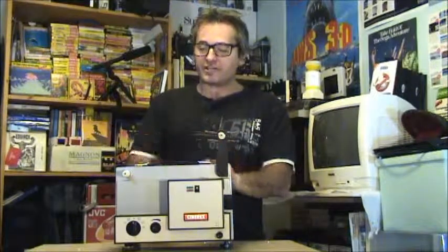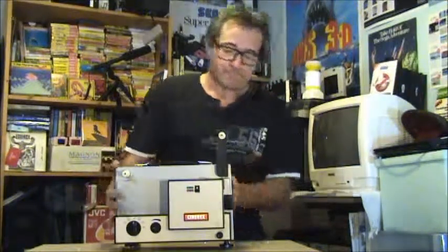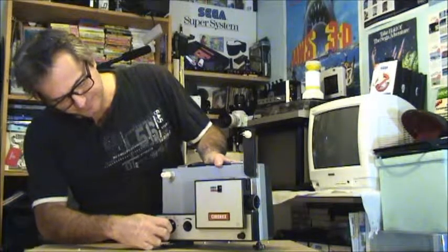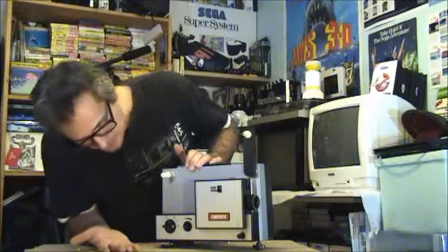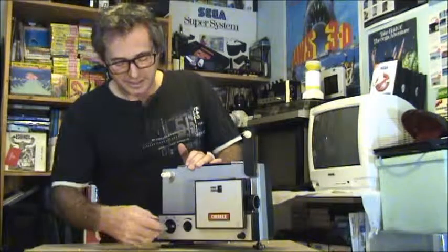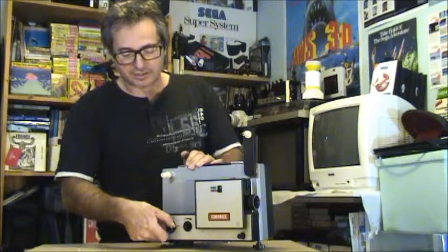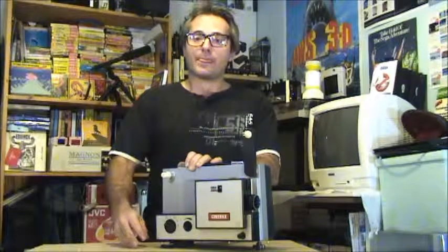This one here does not do sound at all, so it's only designed to run your silent movies. Let's take a look around it. First here you've got your threader switch, and then your lamp switch — pretty basic, really. You've got rewind and your lamp position on the back there.